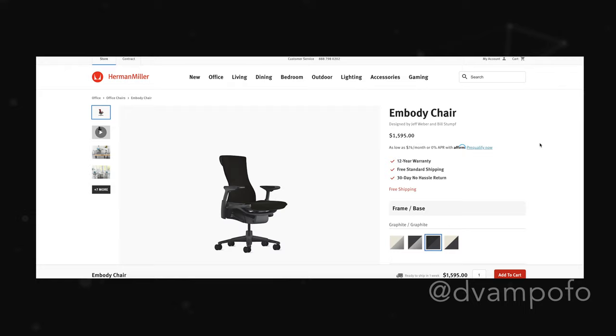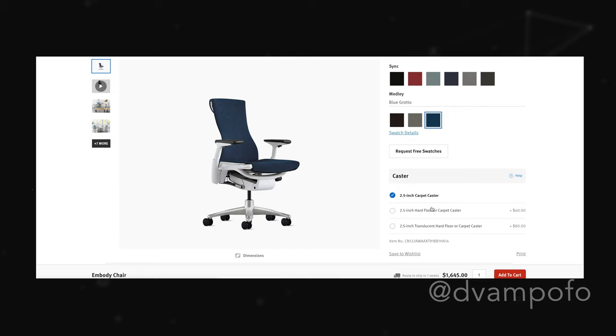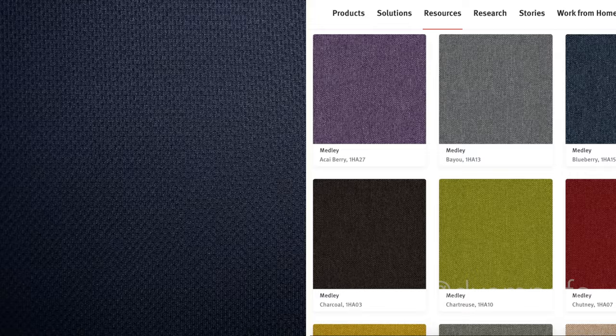Perhaps you're a potential customer that doesn't like an all-black chair, or maybe you're a startup founder who wants chairs that match the office color theme. On the Herman Miller website, you can customize the frame, upholstery and its color, and the type of caster — the wheels of the chair. Changing the type of caster means you pay more, but you should know what flooring you have before you purchase.